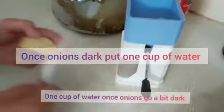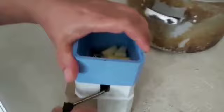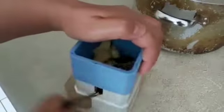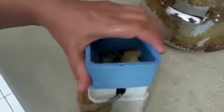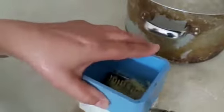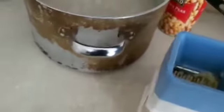We will be putting some ginger — a medium size — which will be going into the rice as well. We will be grinding it in this machine. As well as this, we will be putting some chilies into it, and we will also be putting around six tomatoes, cutting them into small pieces.